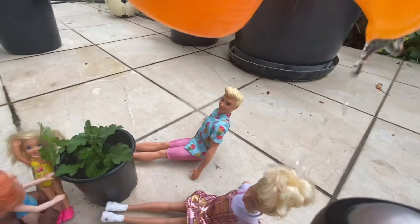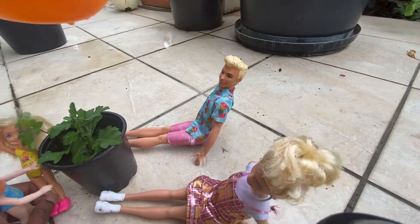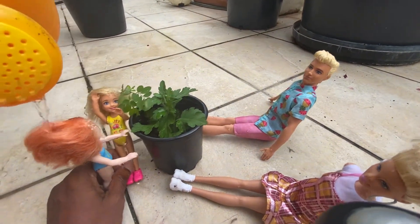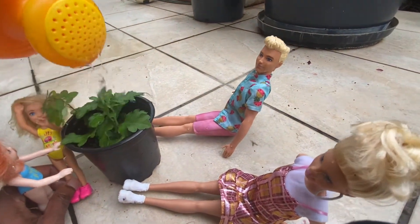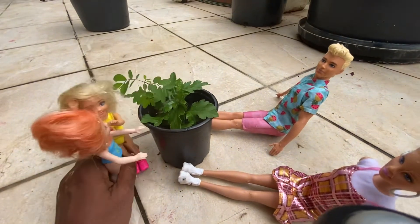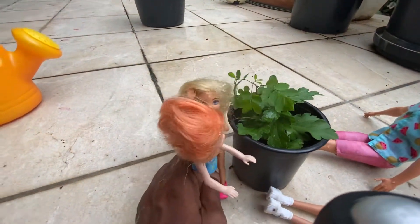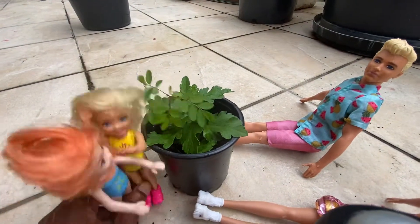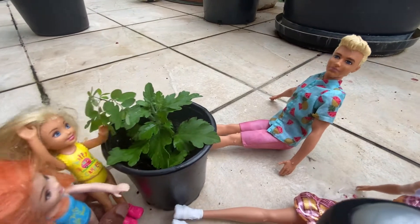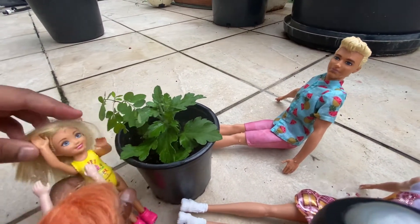Oh rain is coming! I'm getting wet — oh no, we're getting wet! The prank is also on us! And look at the plants — they're also getting watered as well. We're soaked! At least the plant got some water, right?